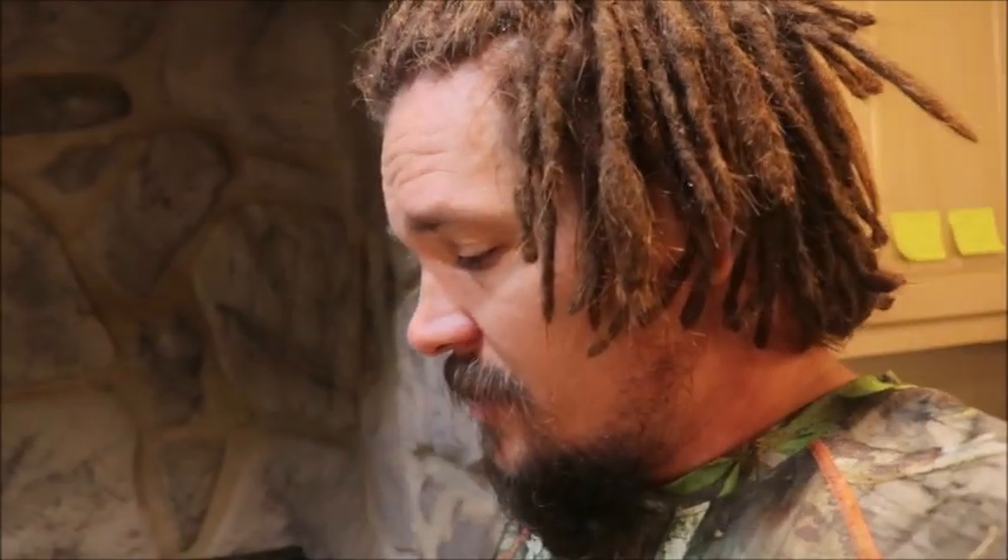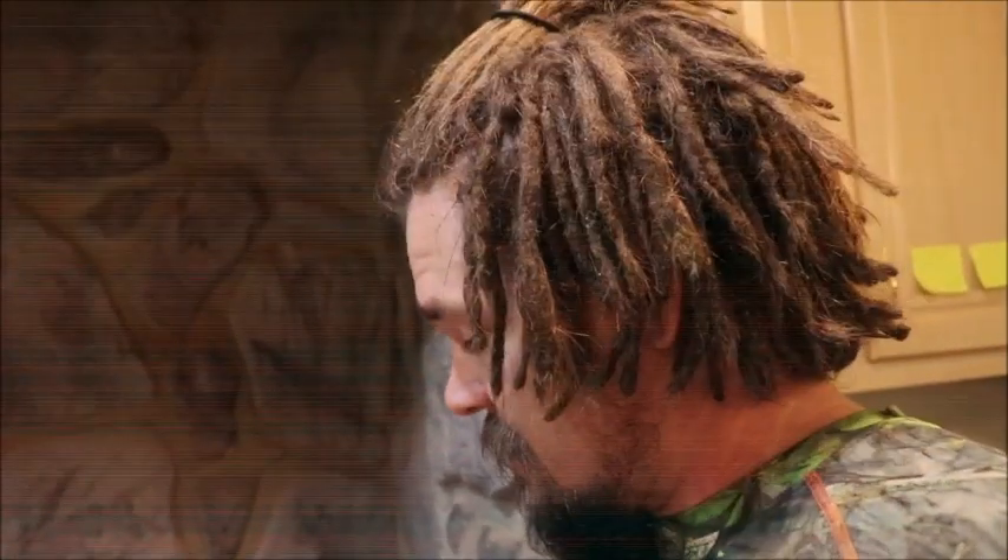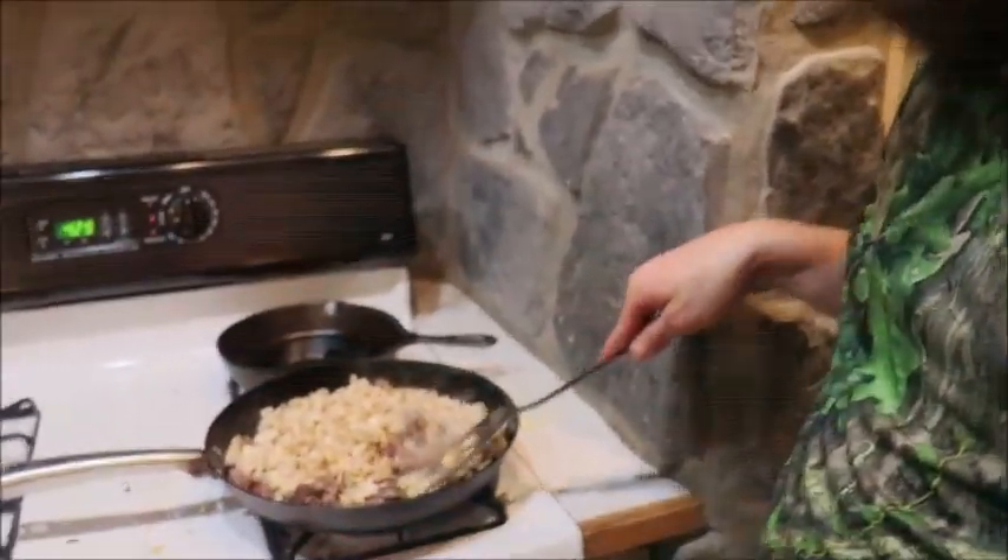When you slice them up, it gives you a good opportunity to make sure there are no wormholes through them, because various pests in the garden can bore holes through them and make them yucky on the inside. So it gives you a good chance to inspect them. All we're really doing is taking them like you would some home fries or diced potatoes.